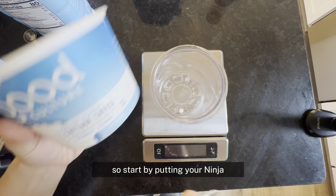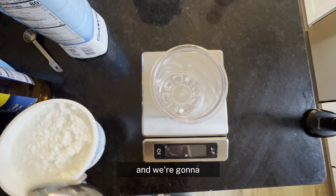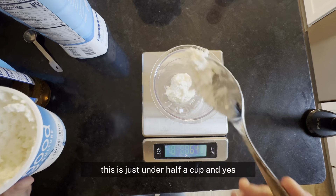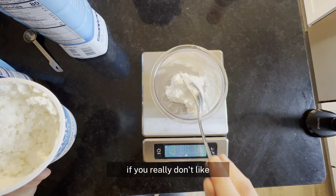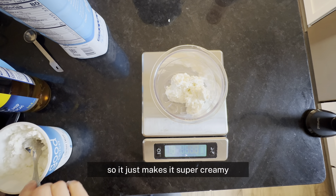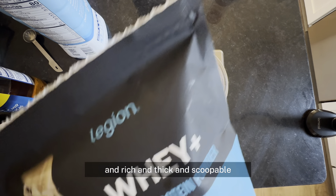Start by putting your Ninja Creami pint container on a scale and measure out 100 grams of two percent cottage cheese. If you don't have a scale, this is just under half a cup. You can use Greek yogurt instead if you really don't like the idea of cottage cheese in your ice cream, but I promise you can't taste it. We're going to blend it up so it makes it super creamy and rich and thick and scoopable.